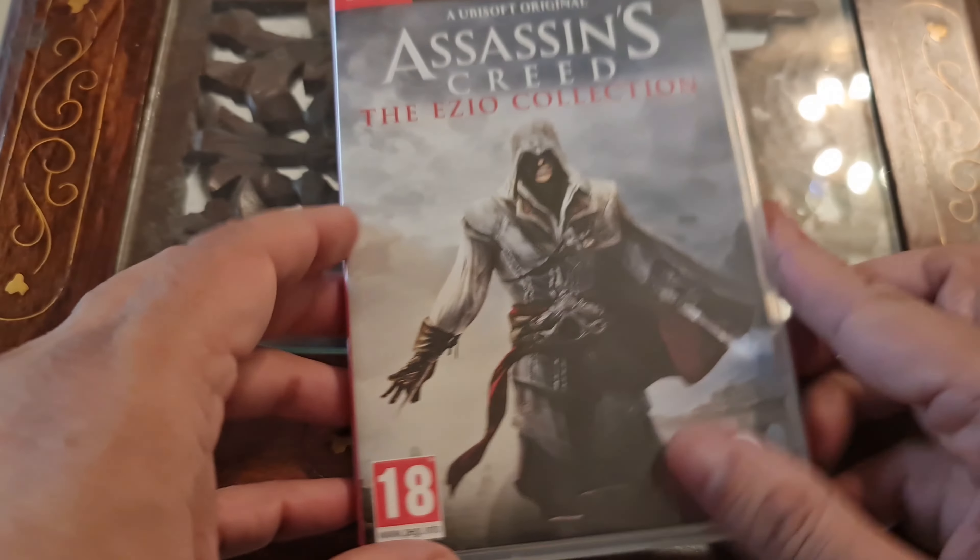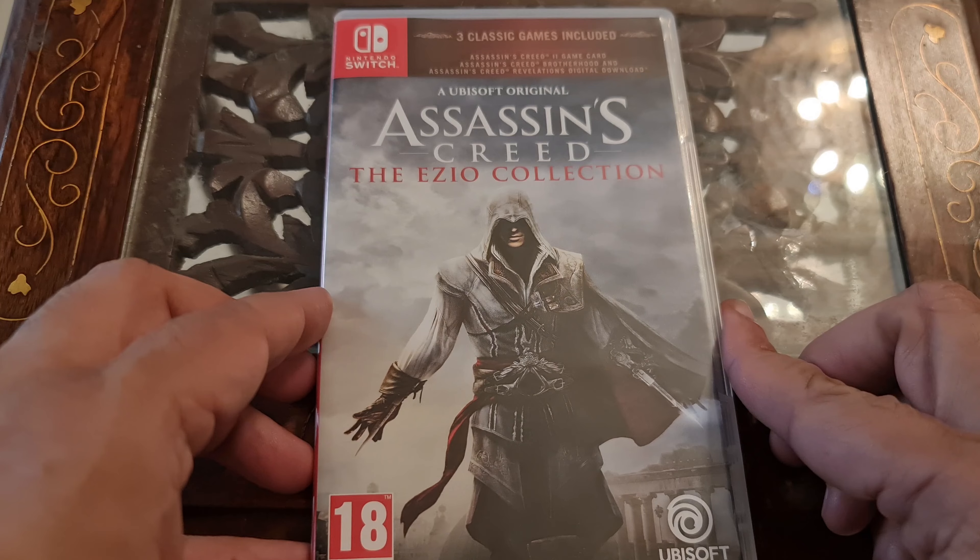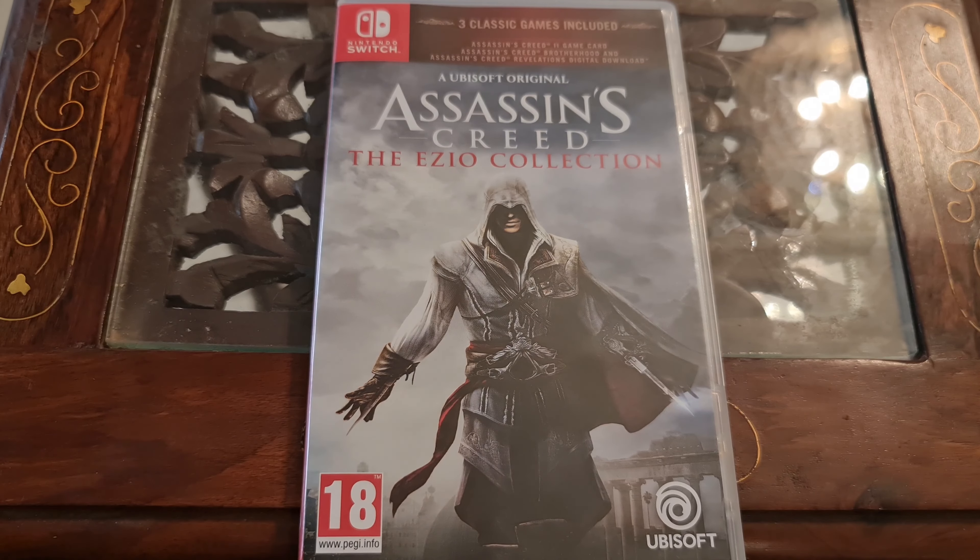So this is my unboxing of Assassin's Creed: The Ezio Collection for Nintendo Switch. Thank you for your attention.